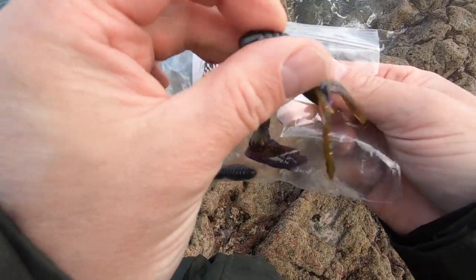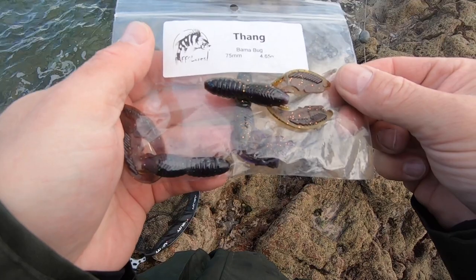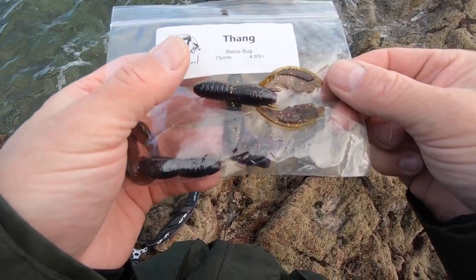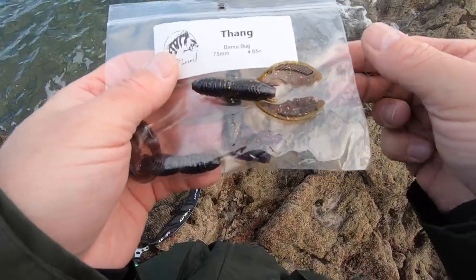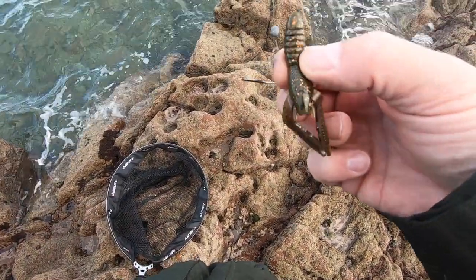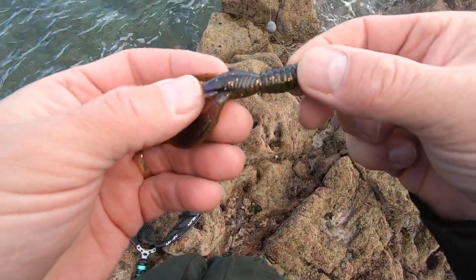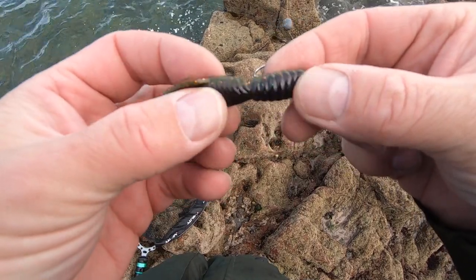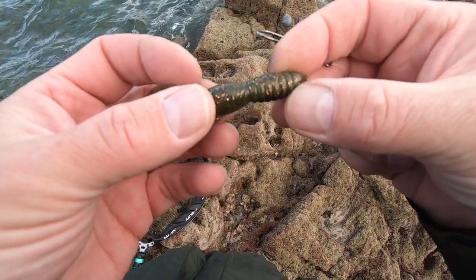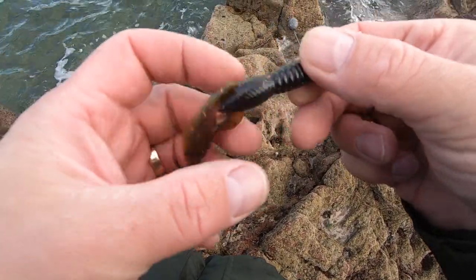I'm going to start off today with an FF Essler's Fang Bamabug. It's a 75mm long crawl and it's 4.65 grams. The Bamabug colour intrigues me — sort of a purple,